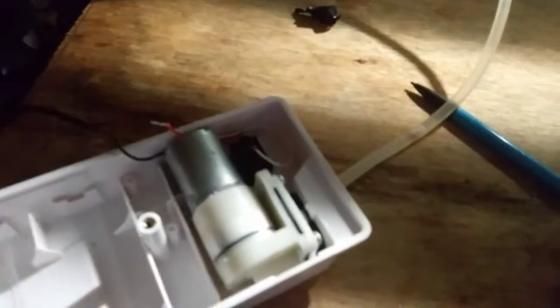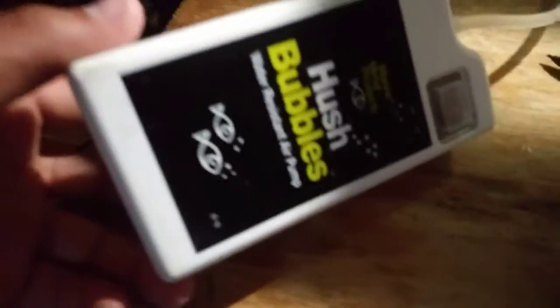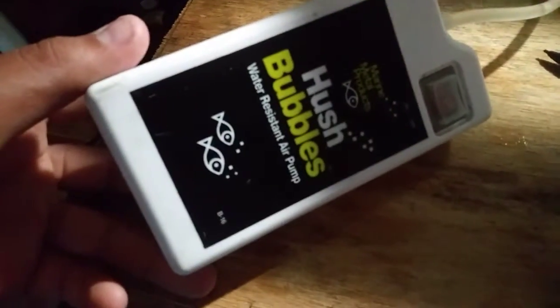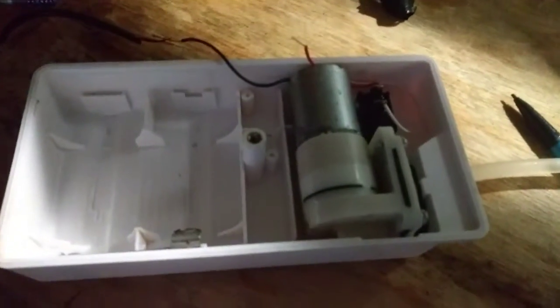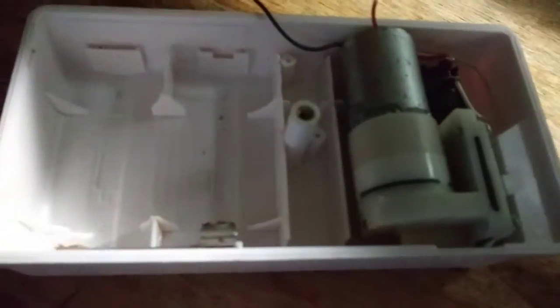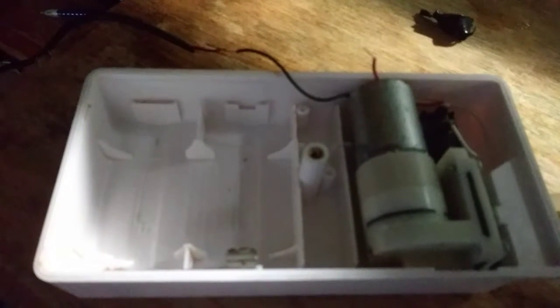What's up guys, we're back here with another video. Today we have an aerator, or hush bubbles — it's like an air pump, the kind people use when they go fishing to keep their bait alive. I didn't have any batteries around, so I started thinking about whether there was another way to make it work.